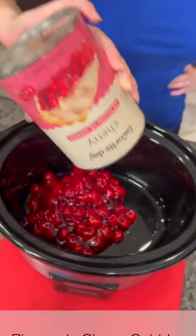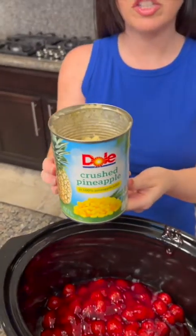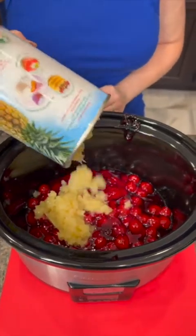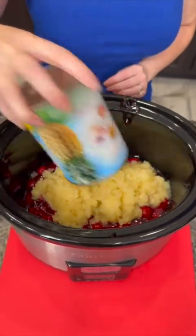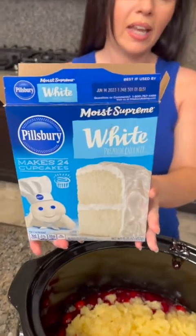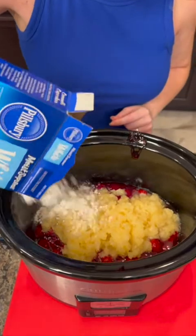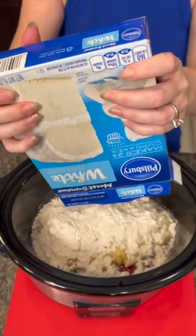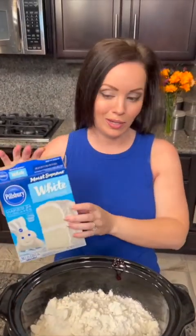For the filling, right on the bottom: one can of crushed pineapple that's been drained — all the liquid is gone. Just dump that right on top and scoot it around. Now we're gonna add a box of white cake mix. You could use yellow, sugar-free, keto, or gluten-free — whatever cake mix you prefer works just fine. Dump the entire thing out; you do not want to mix it. If you mix it, that will mess it up.